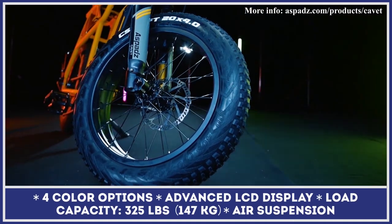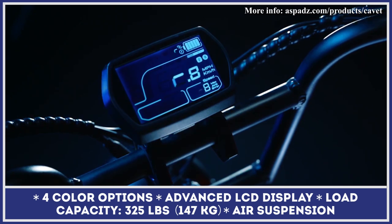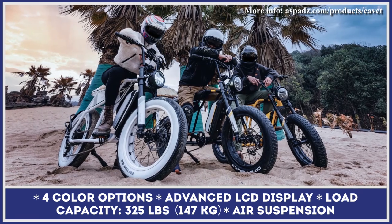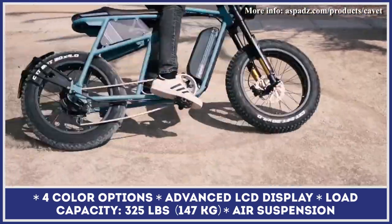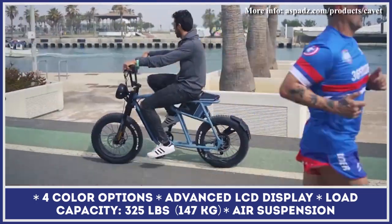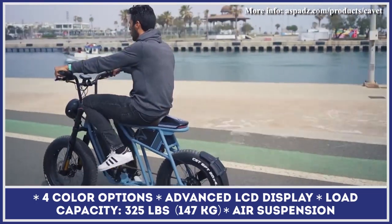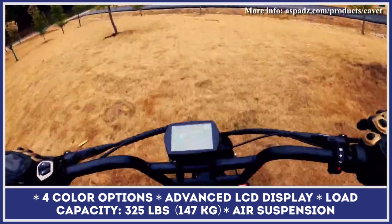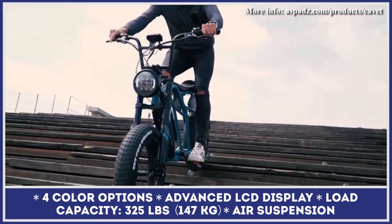This two-wheeler is an excellent option for those who need to commute in style. Its top speed is said to reach 28 mph, while the overall riding range can reach 70 miles. The Cavett is available in four colors — Space Black, Mars Yellow, Aurora Blue, and Cloud White — and will be sold at a competitive price.